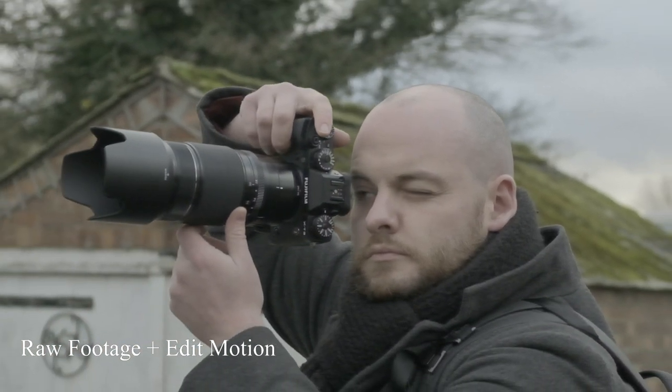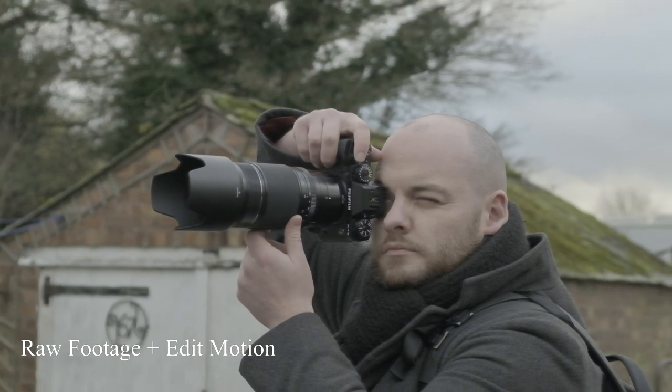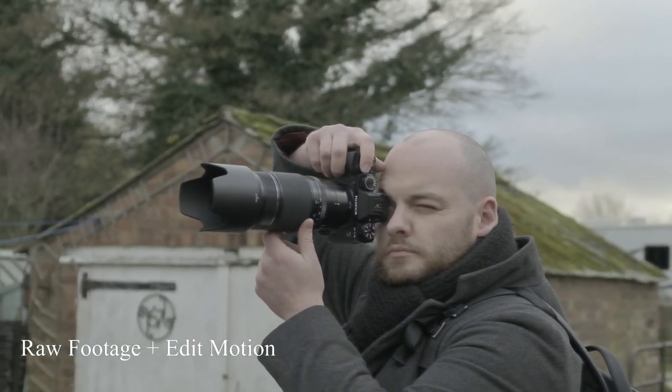Tip number five has more to do with the editing process. Add some fake motion within the editing software. Because you're doing solo b-roll shot on a tripod, a lot of shots will be static. To give the footage more motion, you can add fake motion — zoom out, zoom in, or even zoom from left to right. Always think about what additional movement you can add to bring more life into your footage, and you'll see a big difference from the original to the edited version.